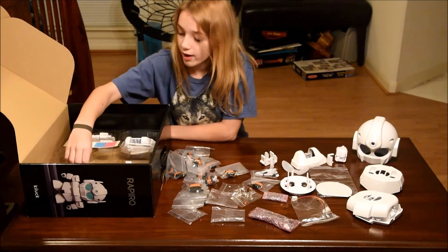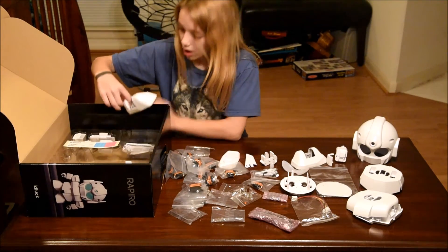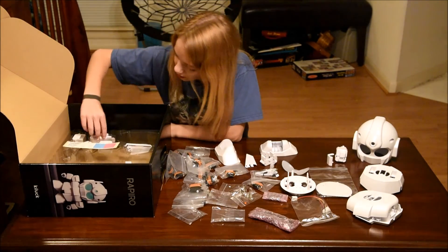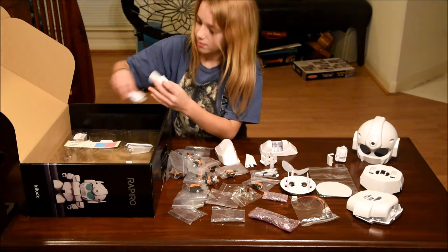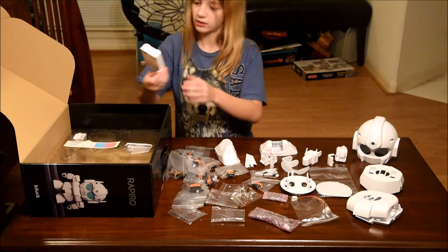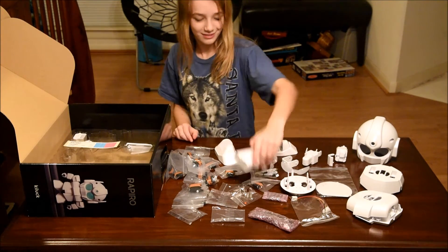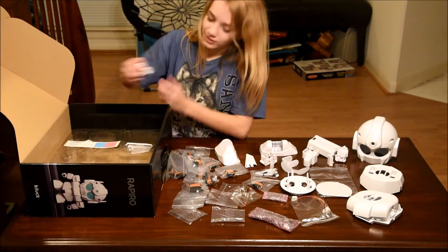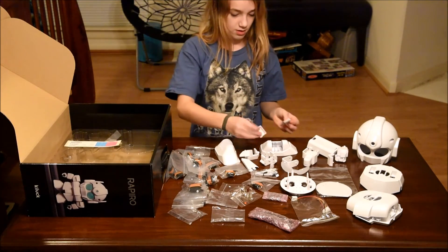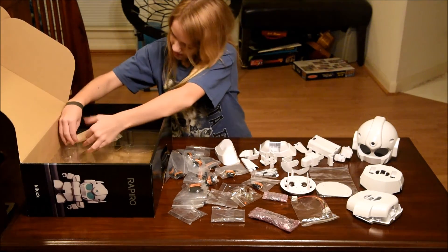And some more. And then there's this piece. These look like feet. And then there's another arm, and then there's more pieces, and another part of the arm. And then finally, there are some cool stickers.